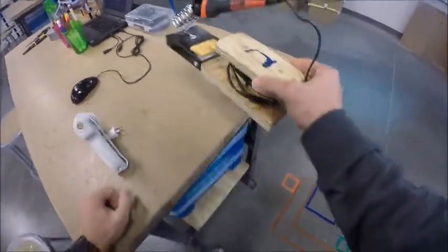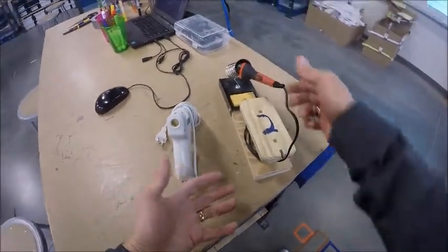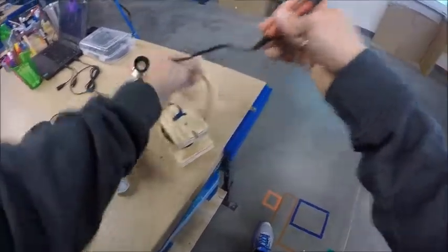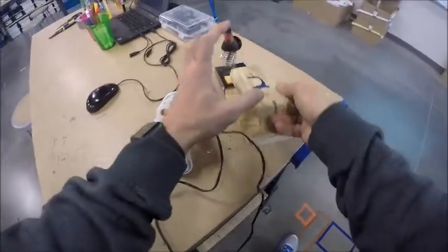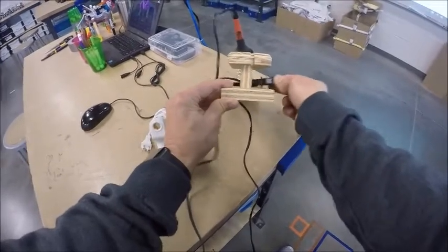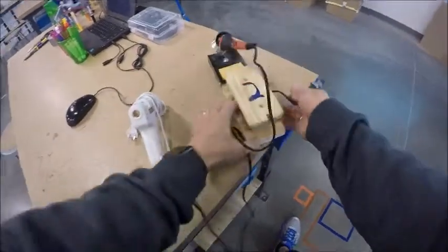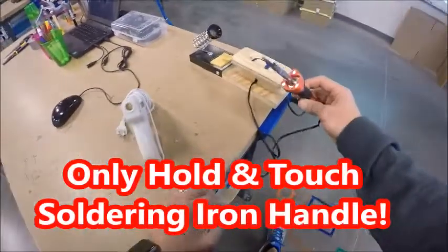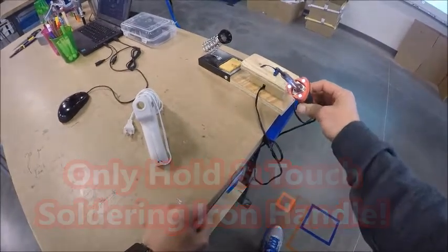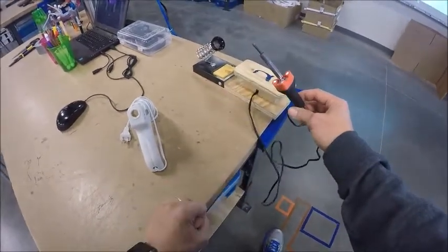We're going to start with the soldering iron. Both the soldering iron and the glue gun take about three to five minutes to warm up, so we want to start by plugging them in. If it was put away correctly, the cord should be wound around the holder. Hold it by the handle, unwind the cord, pull it out, and plug it into the power strip. You should see lights come on, meaning it's powering up and heating up. This end will heat up to anywhere from 700 to 900 degrees depending on which point of the tip you're on.